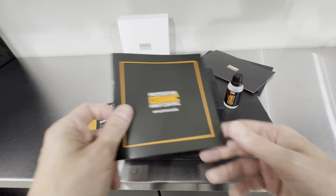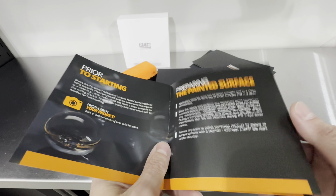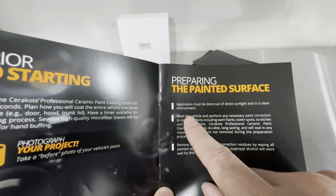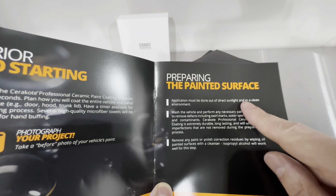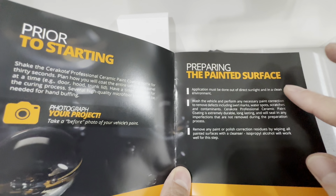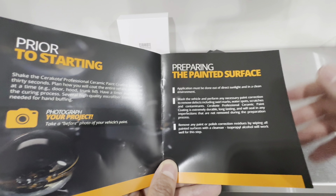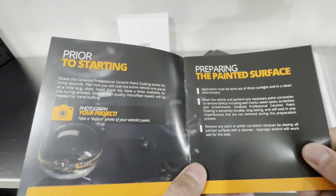Here are the application steps. First, always make sure you're working outside of direct sunlight in a clean environment — a shaded area, garage, or shop — with no dust or contamination around. Always wear PPE: nitrile gloves and work in a well-ventilated area, because ceramic coatings are solvents. You don't want them on your skin or to be inhaling these products, so always prioritize your safety.